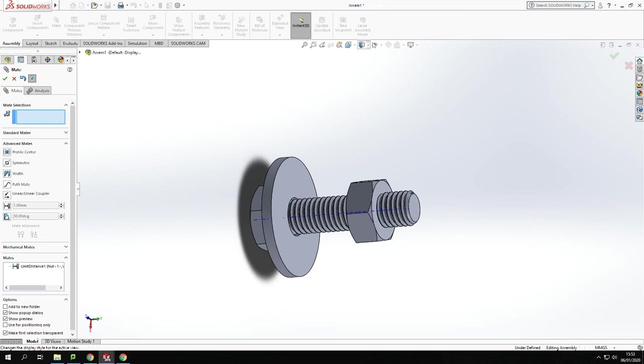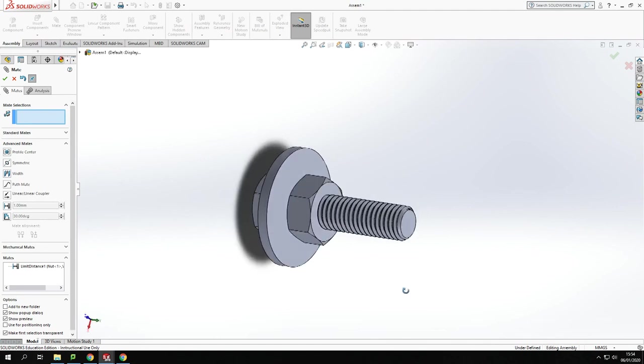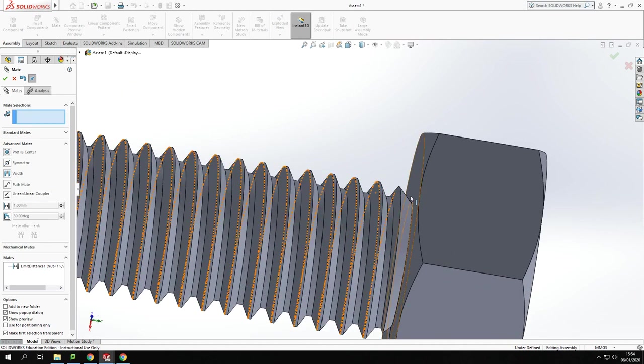Now, with the limits set and the temporary axis turned off, if I rotate the nut it will travel down to the washer and stop — it gets stuck when it hits the washer. I can also rotate it back up towards the top of the bolt, and it stops when the outer edge of the nut reaches the top edge of the bolt shaft, lining up with the edge.